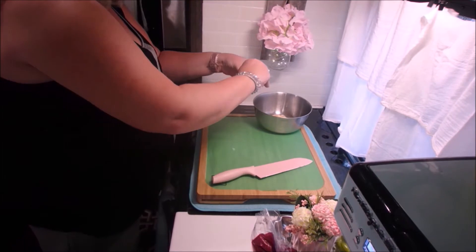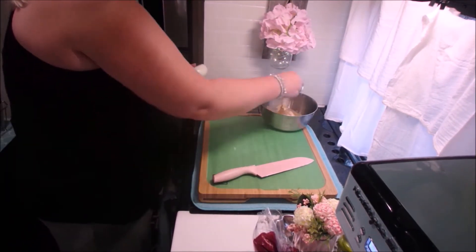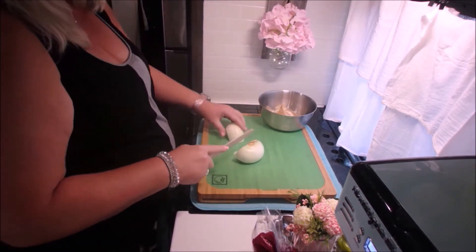I'm going to start by prepping all the vegetables. I have yellow onion, red onion, and potatoes to do, and I'll put them in their respective bags.